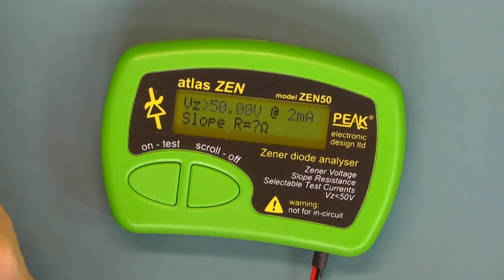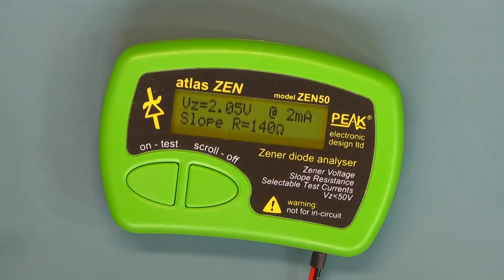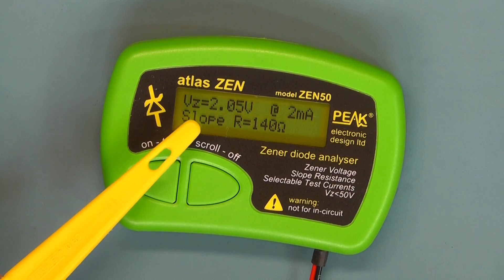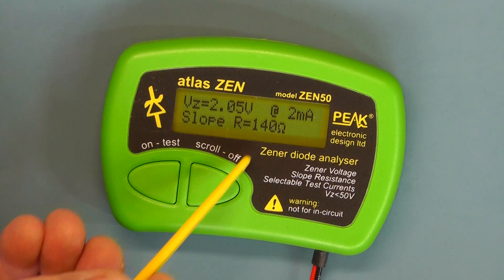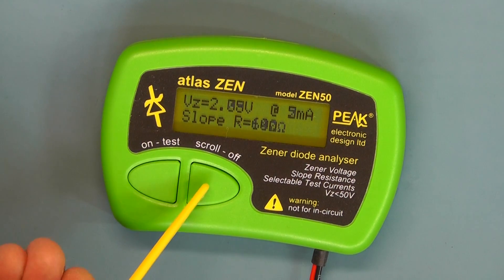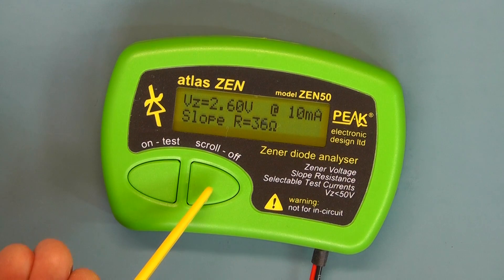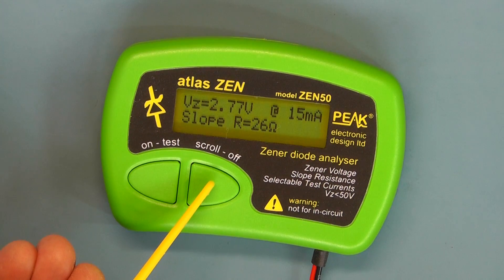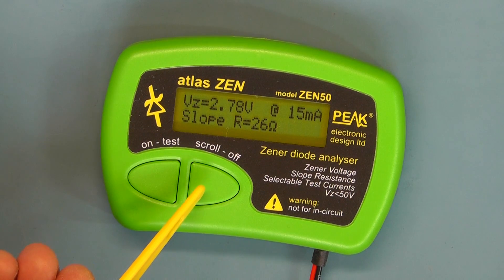I'll now connect a small 2.4V Zener and see what that does. It's reading 2.05V at 2 milliamps, and you'll notice the slope resistance is 140 ohms. Pressing the scroll button: it goes up to 2.37V at 5 milliamps; 2.6V at 10; and 2.77V at 15 milliamps. Notice the slope resistance is dropping as we put more current through the Zener.